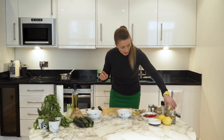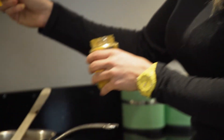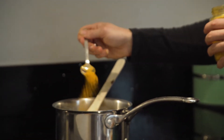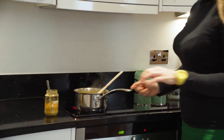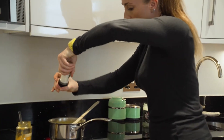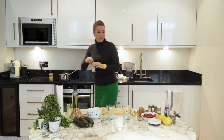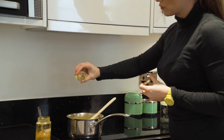So then we're going to add some turmeric — this is a really nice anti-inflammatory spice, so I'm going to put a good heaped teaspoon in. I'm going to put a little bit of sea salt in, just a twist.